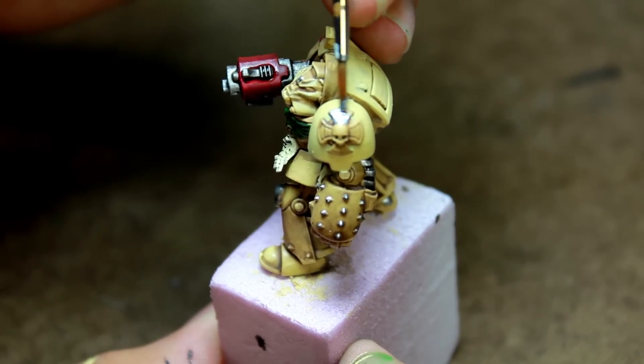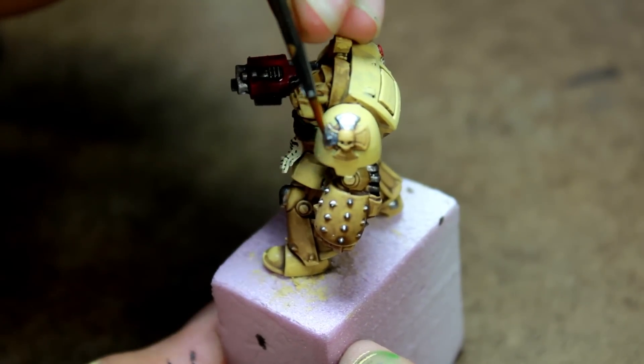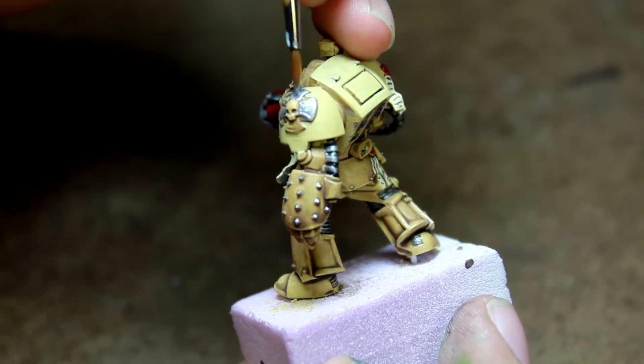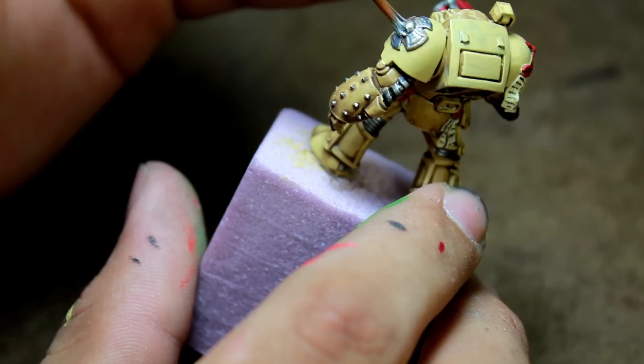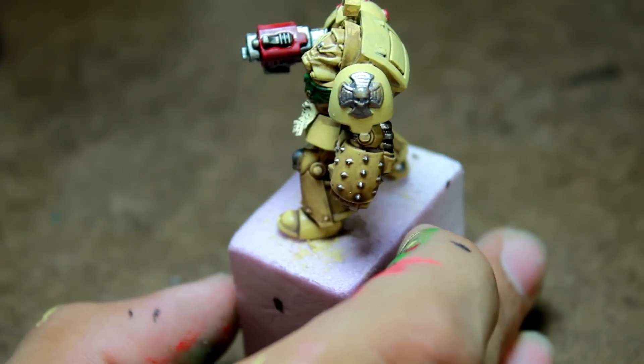Then I painted the terminator symbol with a coat of Vallejo Game Color Gunmetal, and then I highlighted it with Vallejo Game Color Silver.